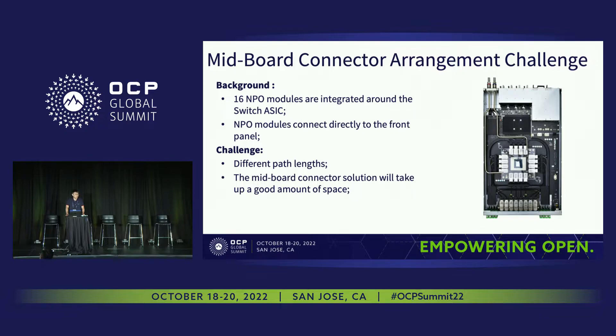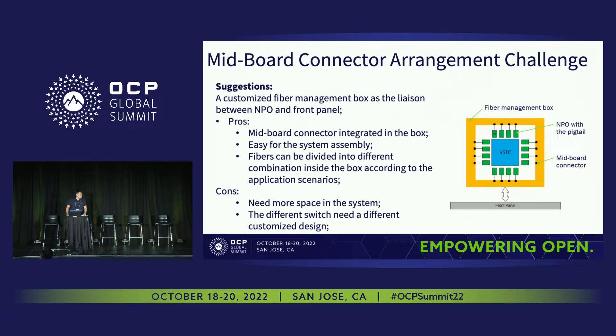For the challenge of the fiber connector, as you can see, we have 16 MPO modules around the switch ASIC, and all the MPO modules connect directly to the front panel. The challenge is first the path length is different, and second the fiber connector will take a lot of space — so how do we route them all in one IO space? What we want to do is design a fiber management box so that the MPO modules can directly connect to the fiber management box, and then the box connects to the front panel. The fibers can be divided into different combinations inside the box according to the application scenarios. Some people call it a fiber shuffle or a fiber management box — it's the same thing. The disadvantage is this fiber box will take more space in the system, but our fiber and connector partners are working on very tiny fiber connectors, which will be very helpful.